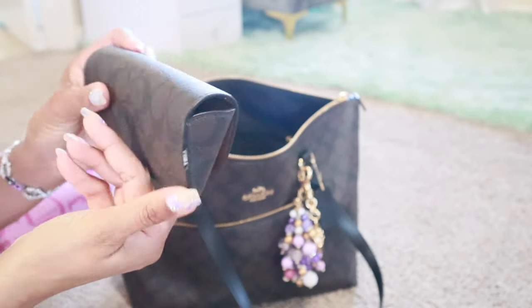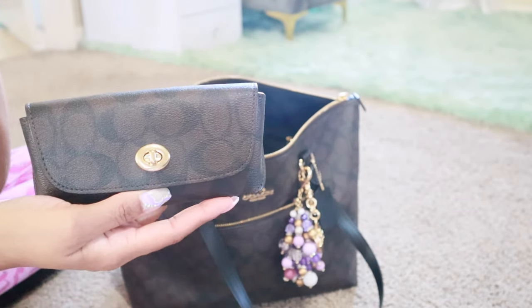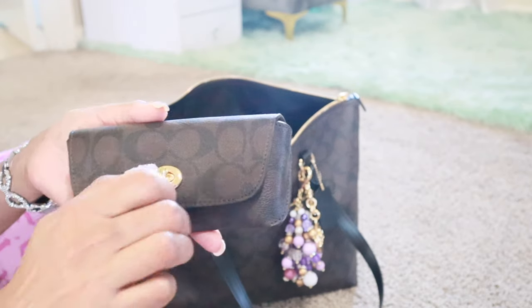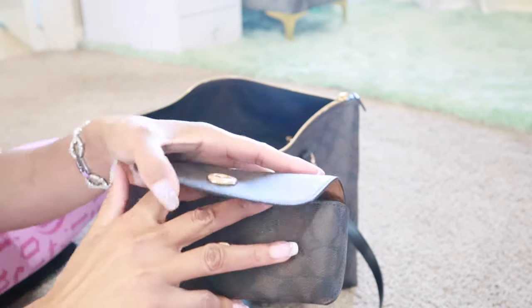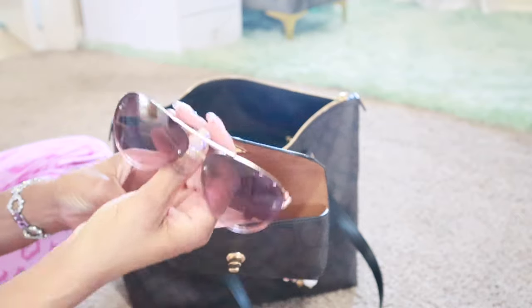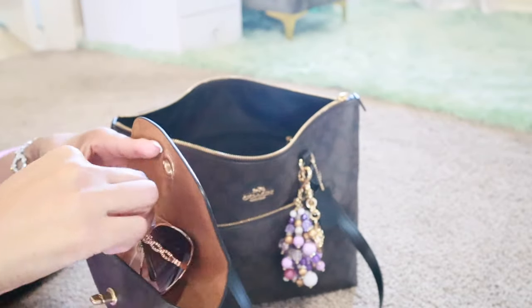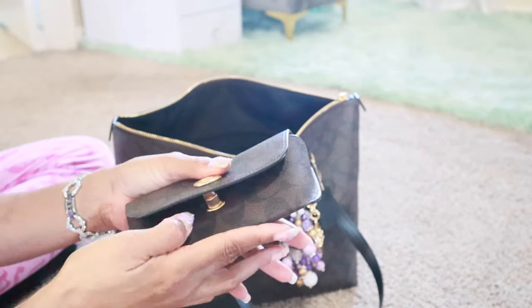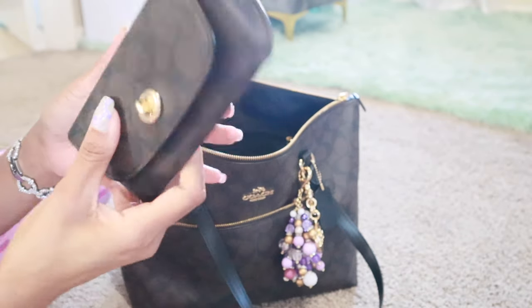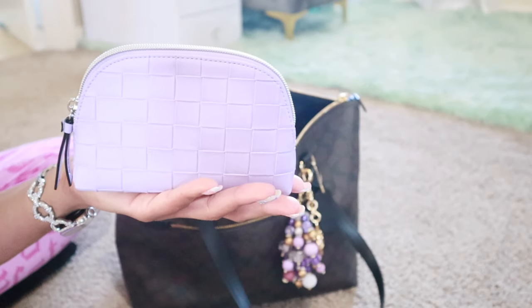I have my sunglasses case in the dark signature as well. I did cut the strap off — if anybody's curious, I'm just not a strap kind of girl. Turn-lock to open it up. It still has my sunglasses from TJ Maxx — or actually Marshall's. They're from the TMBR stores: TJ Maxx, Marshall's, Burlington, and Ross. Sunglasses in there.